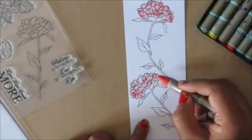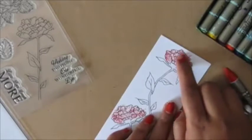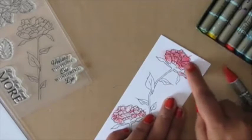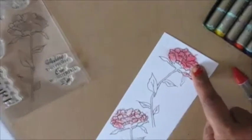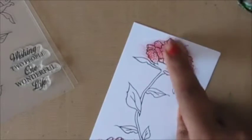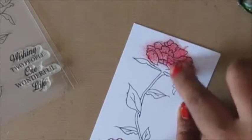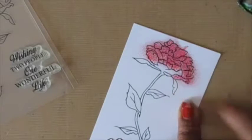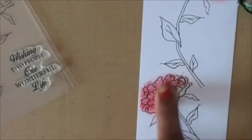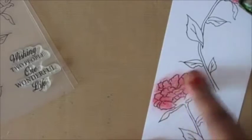I'm using a red color and loosely coloring the flowers, then taking my finger and smudging and blending the color in. I've put in a very light layer of color so there will be white spots in between on the flower, but that's okay — once I add another layer of color they'll all get covered up.